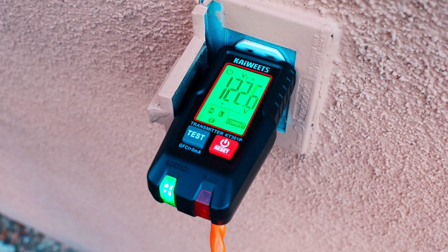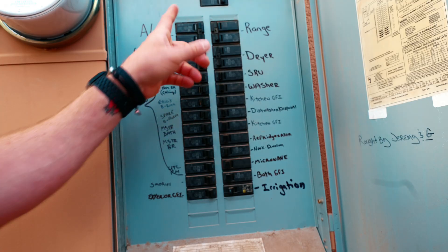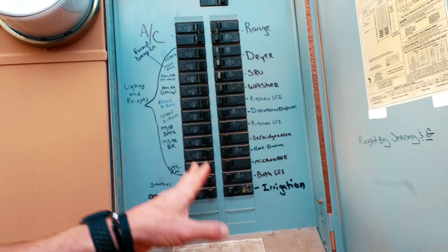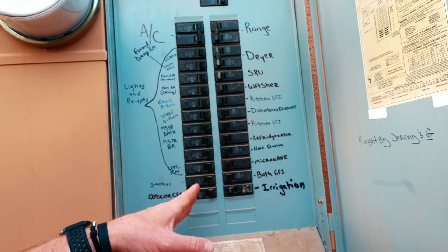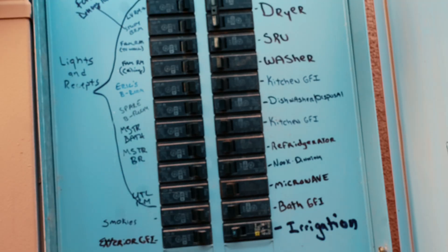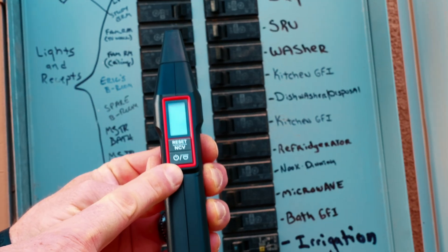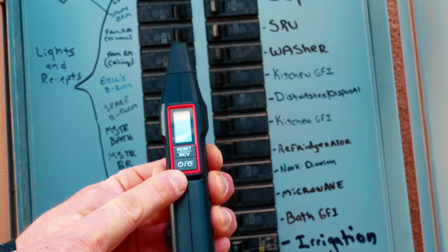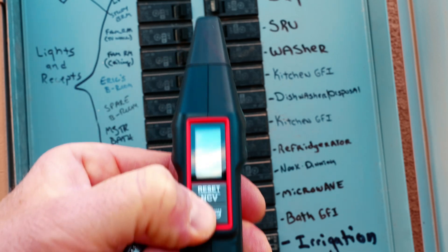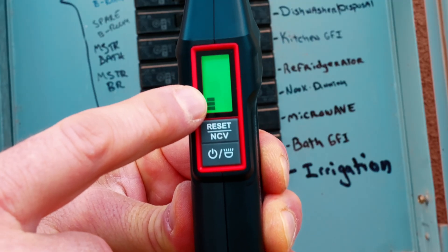So we've got our transmitter plugged in. Now we're going to go to the receiver end and figure out where our circuit breaker is. We've made it out to the circuit breaker panel. And as you can see, it's labeled pretty well, but it's not always the case where your panel is going to be labeled. Sometimes those weird outlets like those on the side of your house are just not labeled. So in that case, we need to bring in our handy dandy circuit breaker finder. This one from Kiowicz is really amazing — it has that really nice green lit-up LCD display.